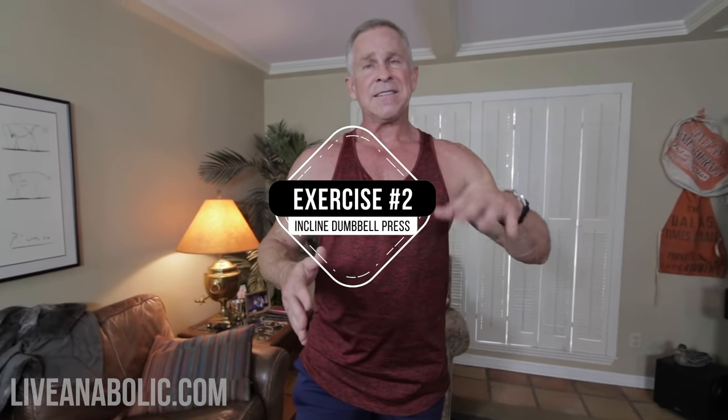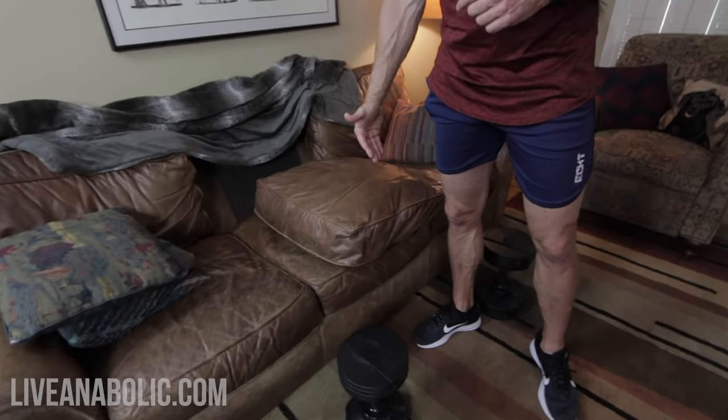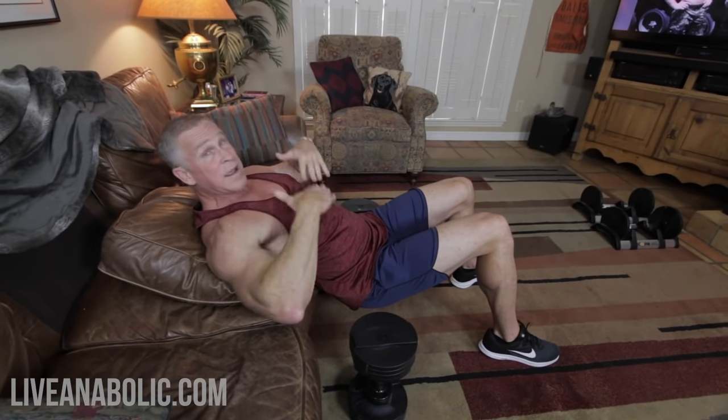Exercise number two is called an incline dumbbell press — basically the exact opposite of the bridge press. This time your head is going to be higher than your feet, which places more emphasis on the upper part of the chest relative to the lower part. We're still working the entire chest, just changing where some emphasis is. I like to take a cushion off the couch and lay down on it, which elevates my back slightly off the rest of the couch so I can get a bigger range of motion — my elbows can go down behind my back.